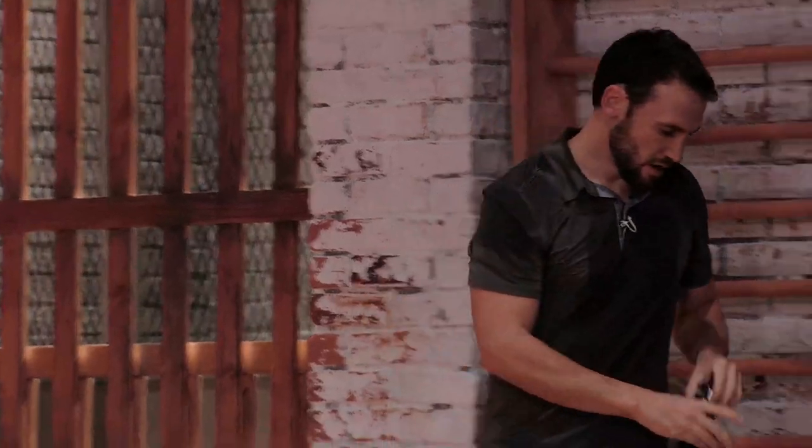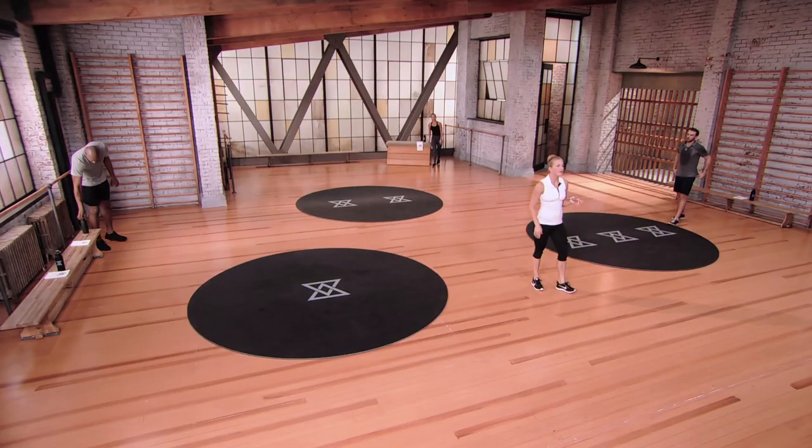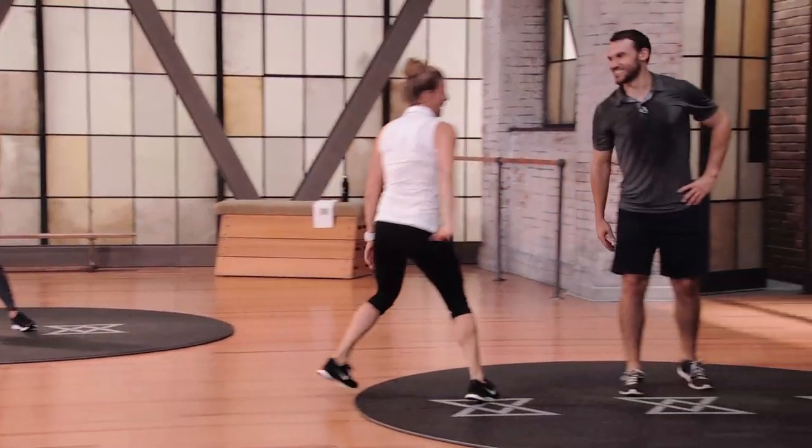I've heard golf being referred to as a lazy man's sport sometimes — but imagine how many calories you'd burn if you actually walked. And while you're at it, why don't you carry your clubs? Do you carry your own clubs? Oh yeah — and that's what's up! First round of Set B — here we go.